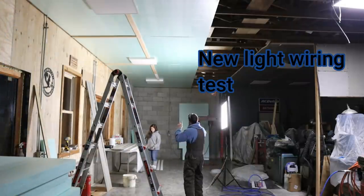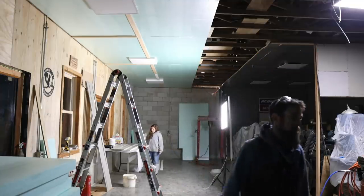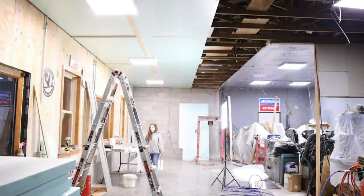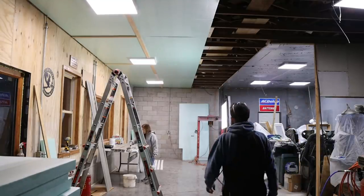Time to see if the new lights work. There we go — light! Twice as much light on that side too. That's going to be very nice.